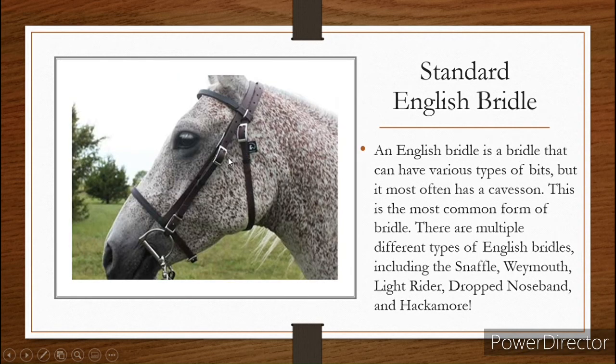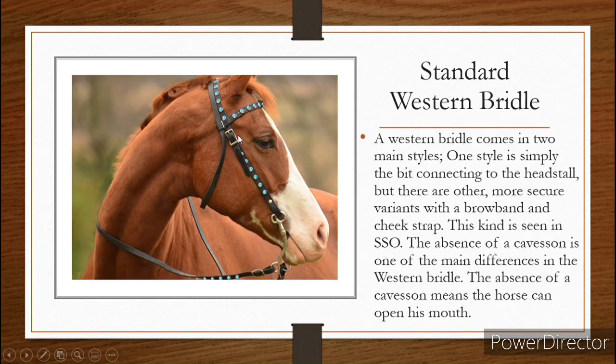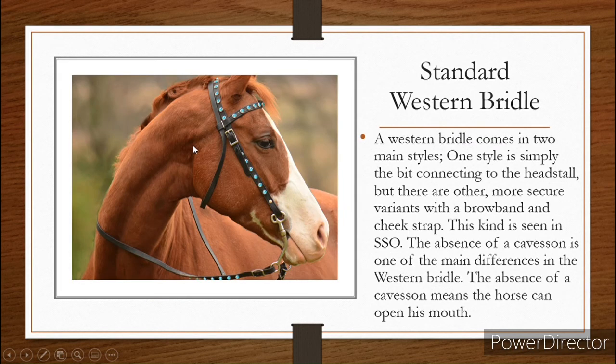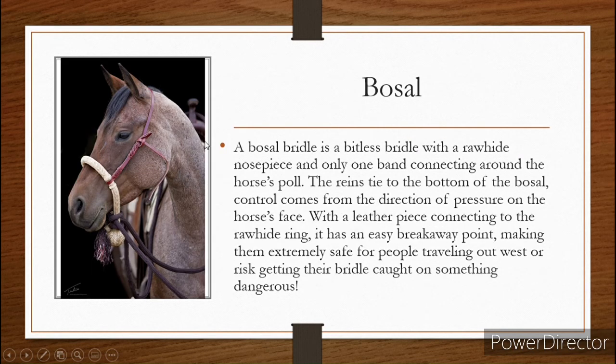Versus bridles like a standard English or Western — they will break, but this one is less likely to fall off the horse's face, which means it'll be stuck on them, and that can be dangerous if they're running. These bosal bridles are very, very safe for traveling and stuff like that. The rawhide ring is also stiff, so it doesn't push too hard on the horse's face, making it a very, very friendly bridle to use.